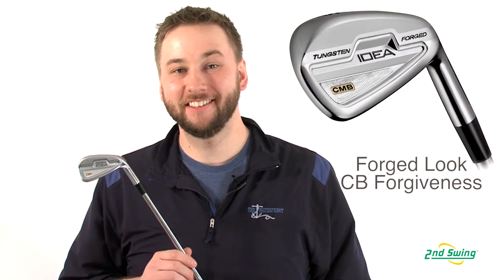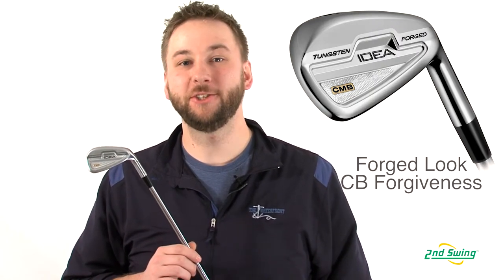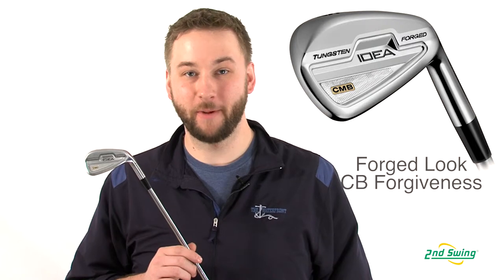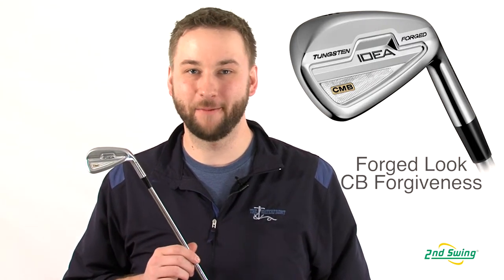Adams advertises the CMB irons as the most playable player's iron, using a traditional player's design that people have come to expect from a forged iron and combining it with the forgiveness and stability of a cavity back iron.